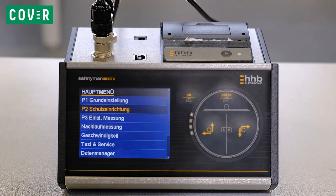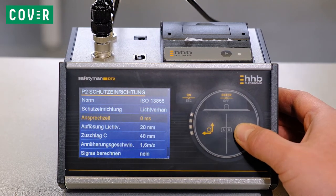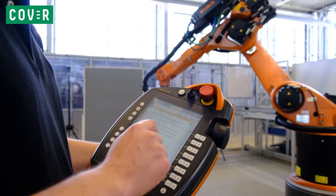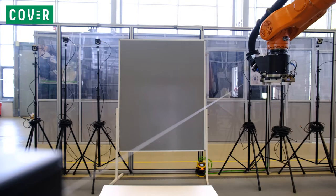Before we start testing, we have to configure the control unit. Make sure to choose the correct values for the minimum separation distance, the position uncertainty, and the speed of the entering human. Next, choose the appropriate part in the robot's program where you want to test. Now we can start testing.